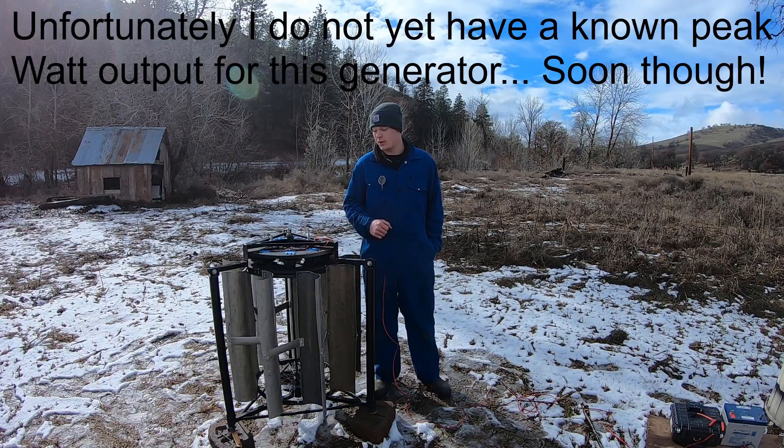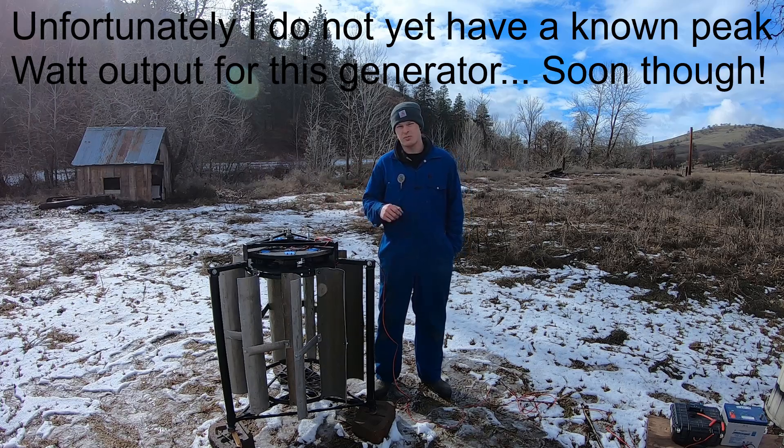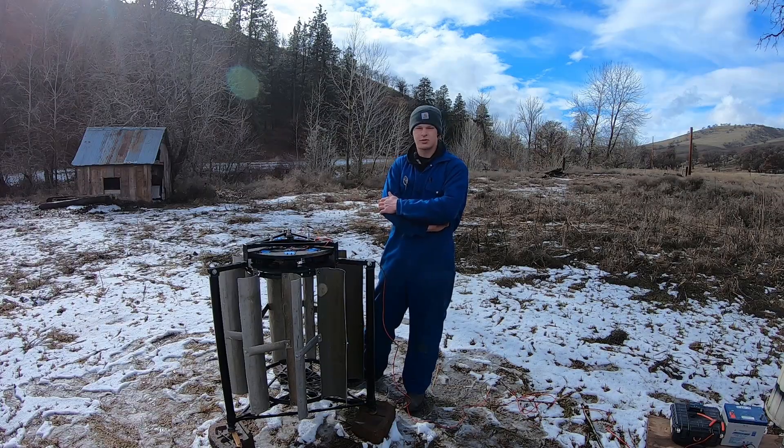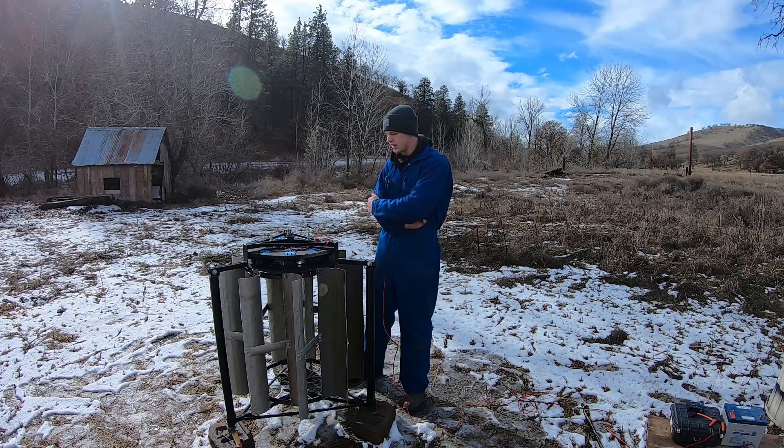Unfortunately, it's not too windy out right now, but I really wanted to show you basically what I'm doing here while it's on the ground because it's so much easier to film. I've wanted to get into wind and solar for quite some time, and this is a good experiment for me to be able to do that. The fact of the matter is, you can build this thing for next to nothing, which is really the point. Again, not as good as something you'll buy off the shelf, but it's not meant to be.